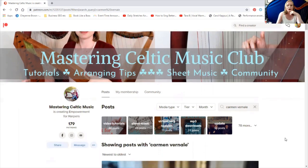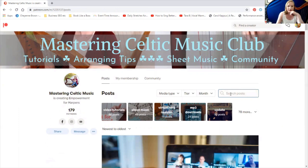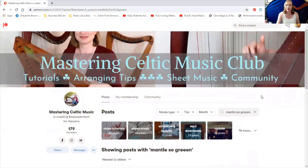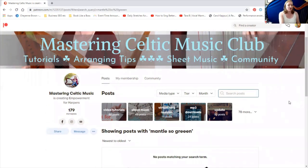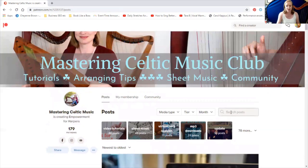Here are some tips for the search bar. We want to make sure it's spelled correctly. If you put in 'mantle so green' with three E's, it's not going to come up because this is not like Google — it will not correct your spelling for you. You also want to not be too specific. 'Jenny Jones' is fine rather than 'sweet Jenny Jones sheet music,' because it pulls up keywords. So you want to be a little less specific.